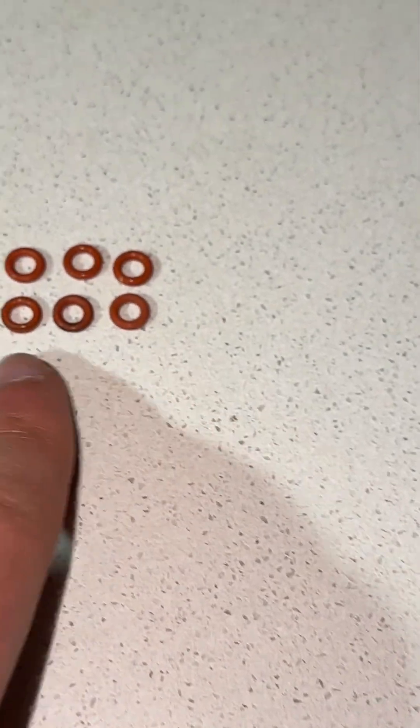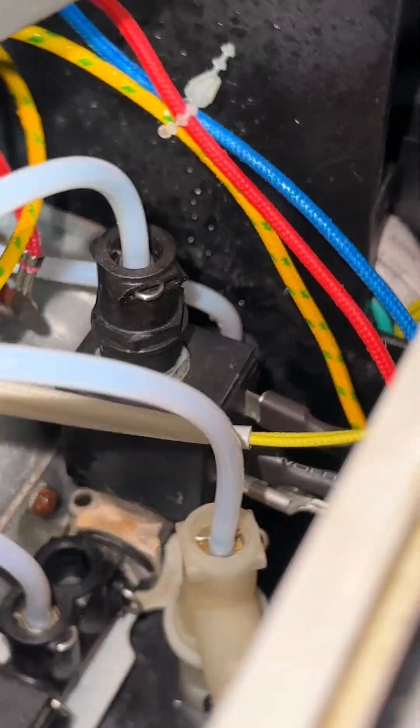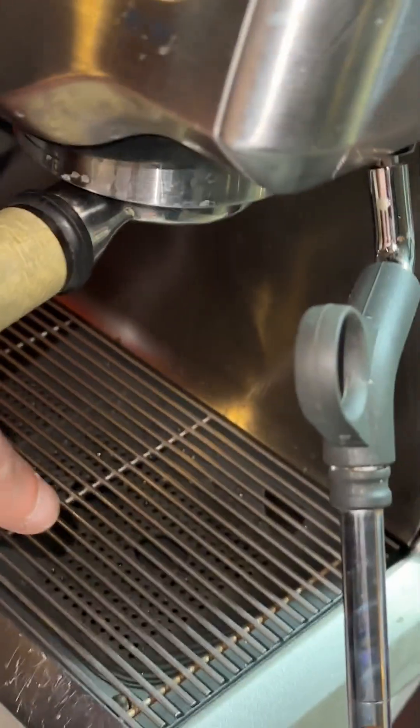What I did first is I changed six of the O-rings — these are the maintenance items I usually do. A lot of the time they can be the cause of leaks. In this case I changed them and there was still a leak.